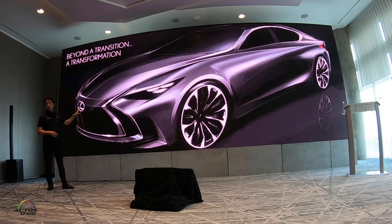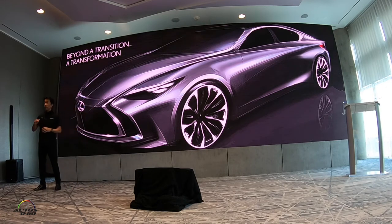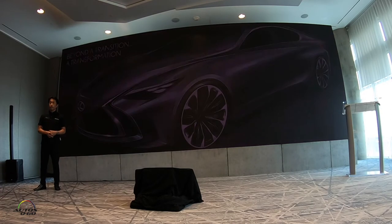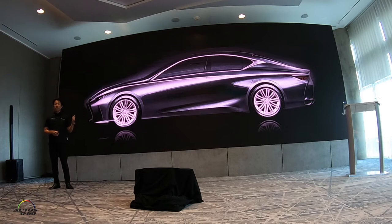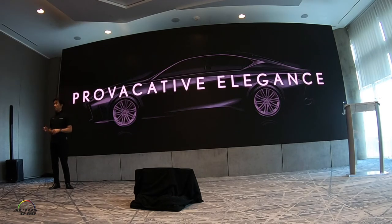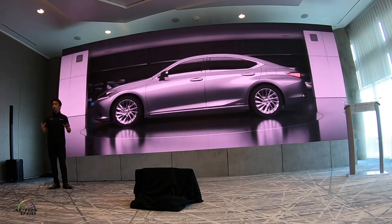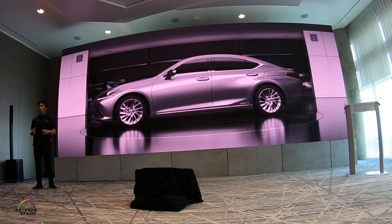This design shows a bold and strong image, starting from the lower bumper corner, going all through the shoulder, and ending at the upper corner to make a dramatic wedge-shaped form. This is the most aggressive change from any ES model. The theme of this design is provocative elegance. As you can see, it has a wide stance and a low center of gravity, similar to the bold styling of the new LS.